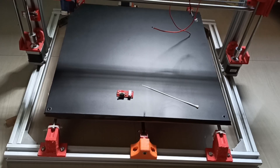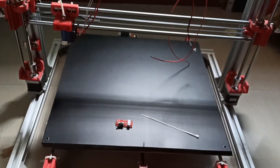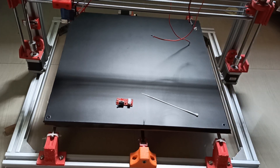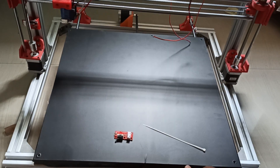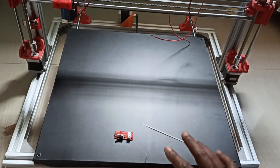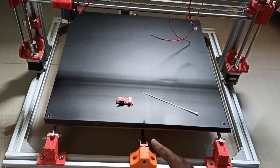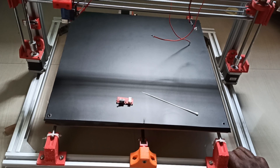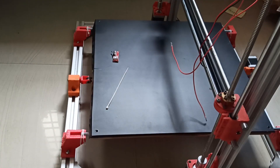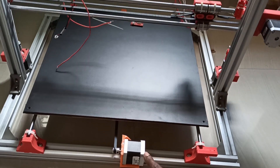Now we need to install the Y-axis end stop. We have to rotate — this is the front portion of the 3D printer, so we need to place the end stop at the back side. One change I made: earlier the Y-axis motor was here, so I shuffled the tensioner from there to here and moved the motor to the other side. If you want, you can keep it the same way — no problem, it works the same. I just swapped the motor and tensioner positions. So we go to the back side of the 3D printer, where there is now a motor instead of a tensioner.